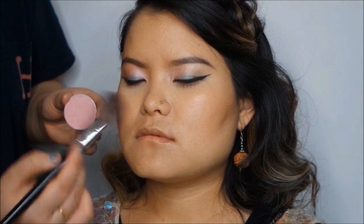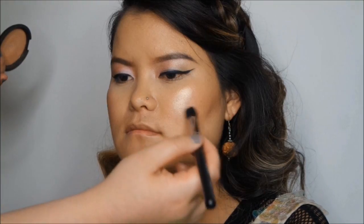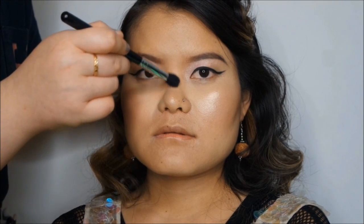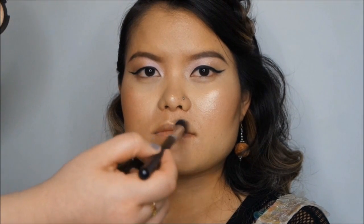Moving on to blusher — I've got Well Dressed by MAC. For highlighter I've got Champagne Pop by Becca. I'm going to apply some on the tip and bridge of the nose as well. This is my favorite highlighter of all time.